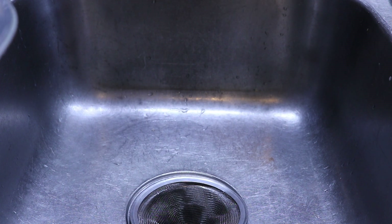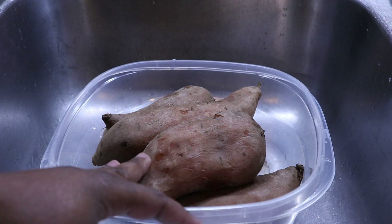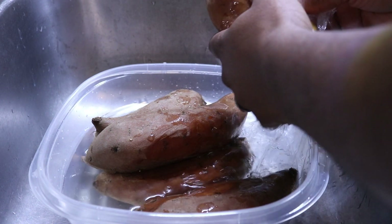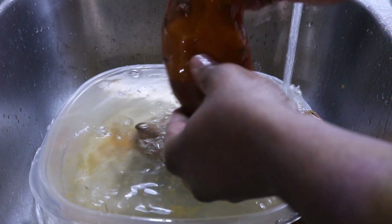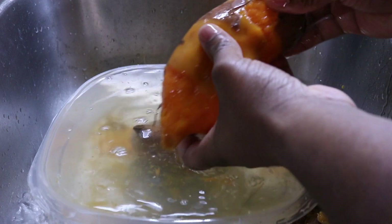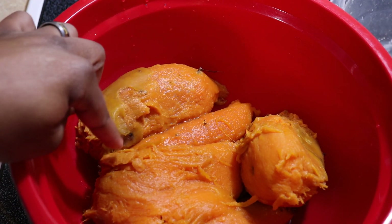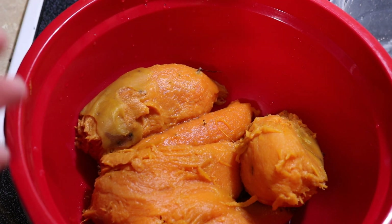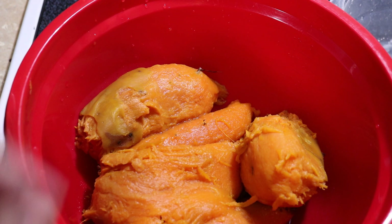With the sweet potatoes boiled, now we're going to bring them over to the sink and rinse all of the skin completely off. First thing we want to do is get rid of some of these dark spots. You want to remove as many of those as you can because that'll really mess with the color of your pie. Half the battle of making food is visual, so we want to make it pretty.